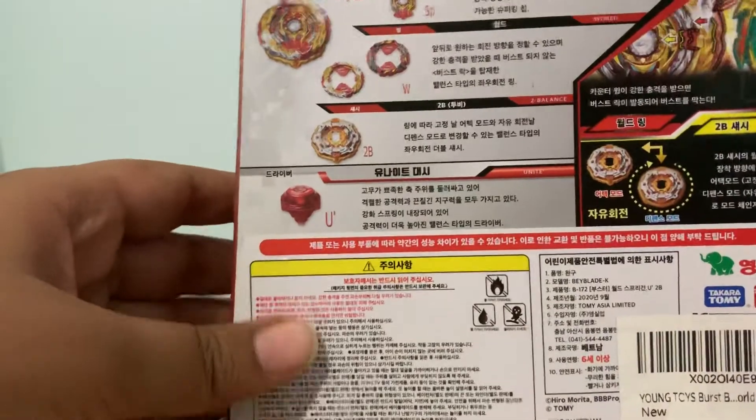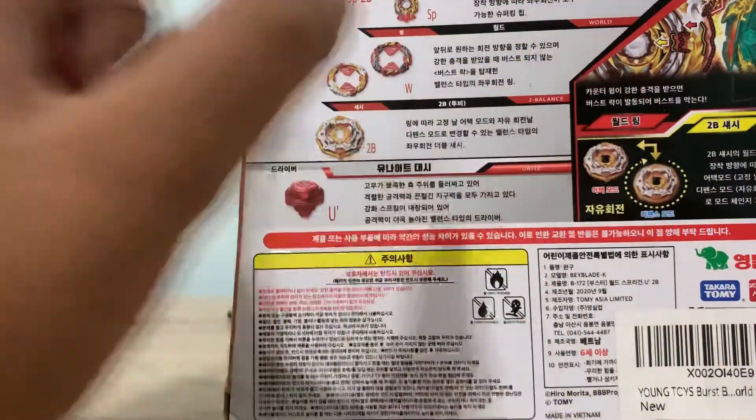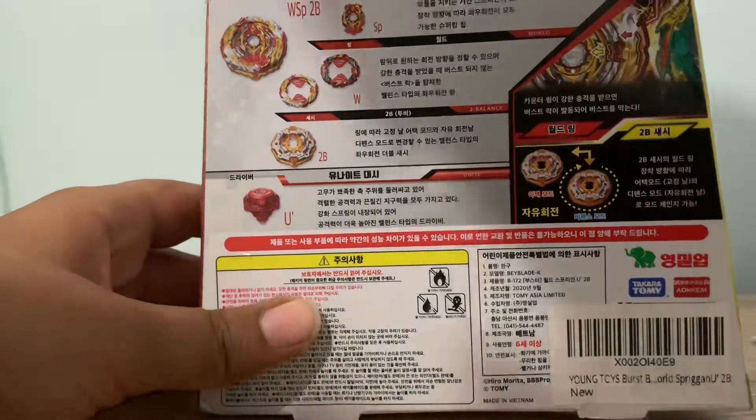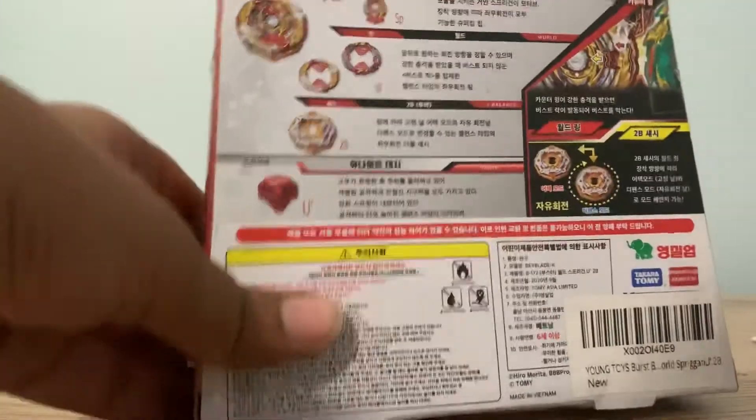Starting off, we already have all the stuff over here with the gimmick. The gimmick is over here — as you can see, if a Beyblade hits it, it has a few burst stoppers that stop it. So, sort of burst stoppers. So now I'm going to open it.